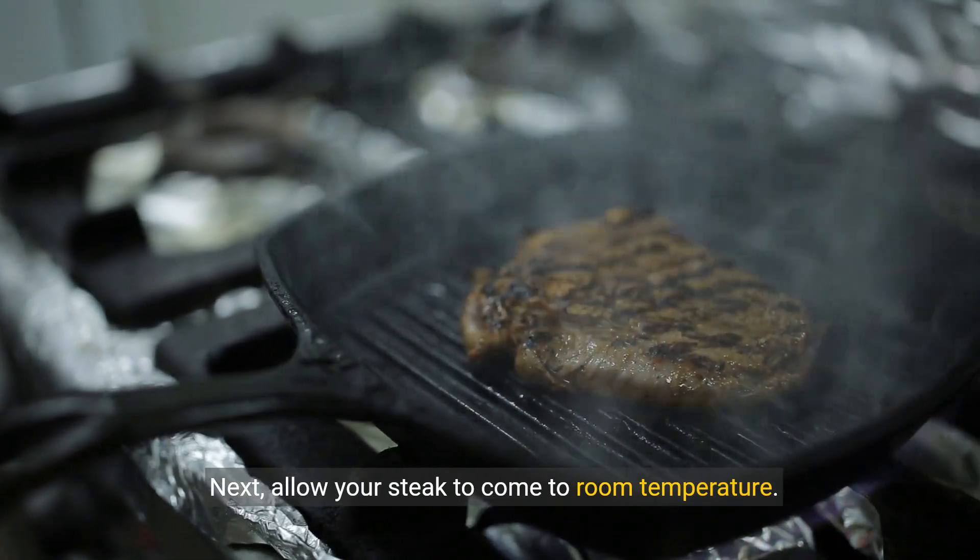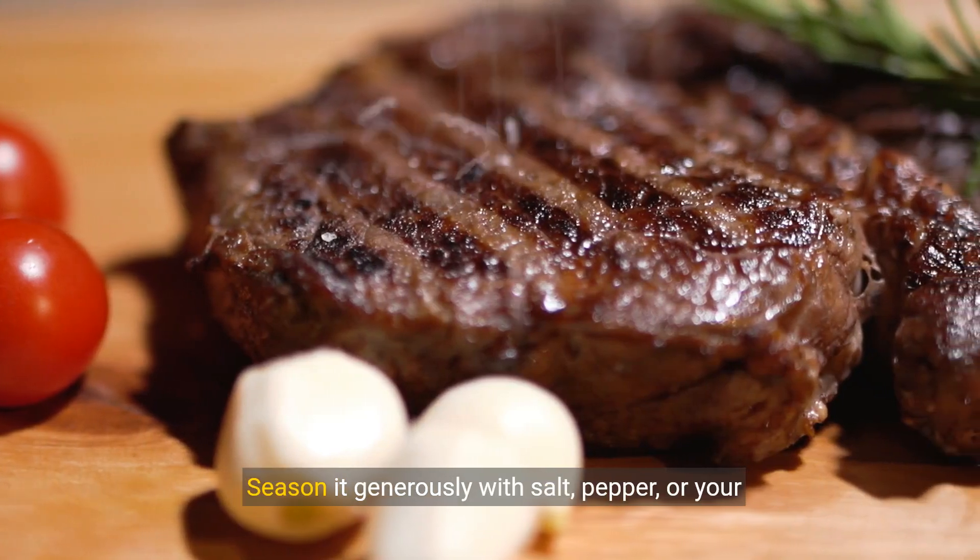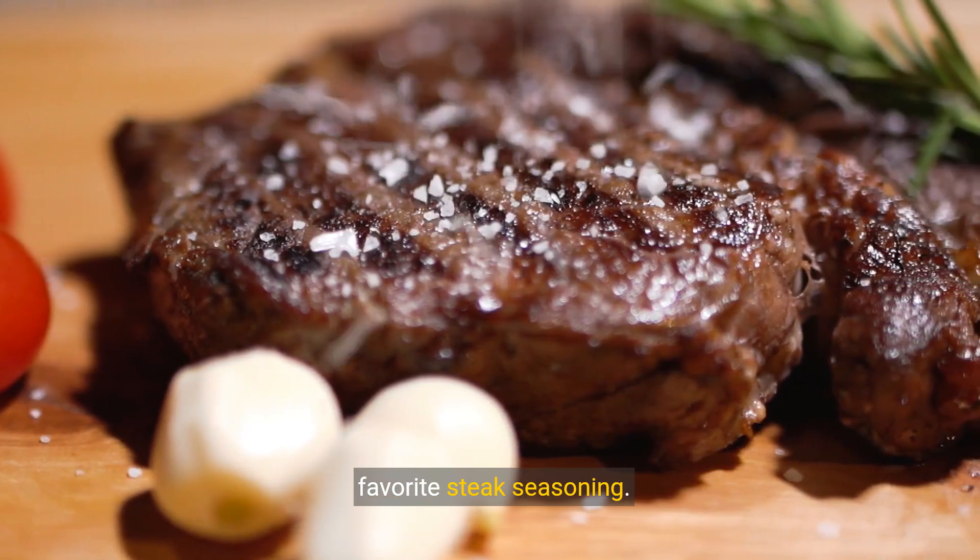Next, allow your steak to come to room temperature. This ensures even cooking. Season it generously with salt, pepper, or your favorite steak seasoning.